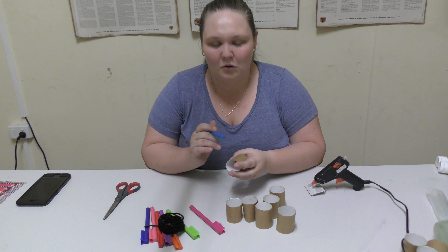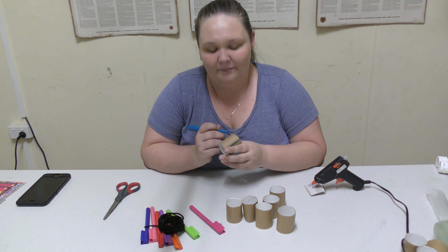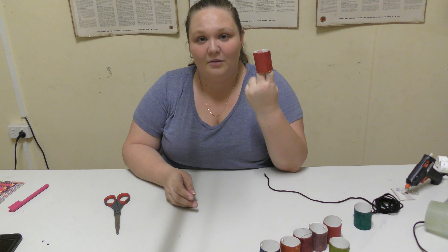We might time lapse this, or I'll colour them in and come back to you — it's going to be a long process. Okay, so now I've got them all coloured in.